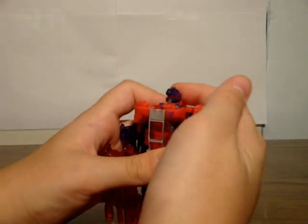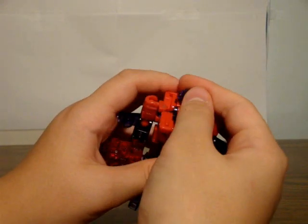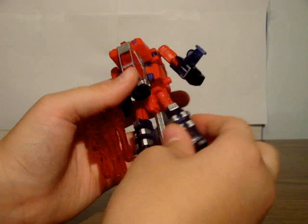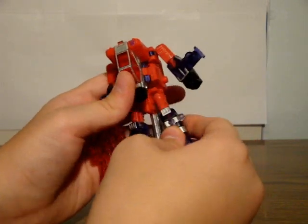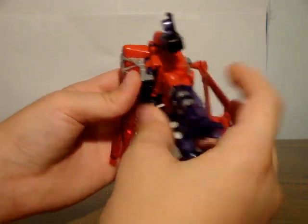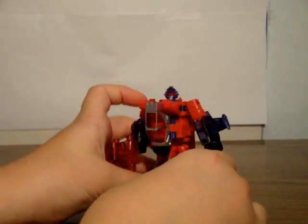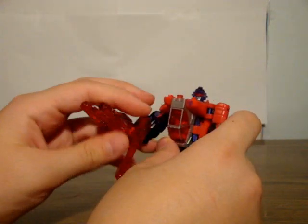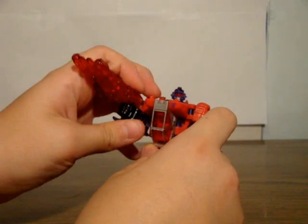He's got a very loose swivel head, ball-jointed shoulders, ball-jointed elbows, ball-jointed hips, ball-jointed knees, and a waist due to transformation. You have to untab those parts there. You can't hold that cannon very well if you bend his elbow. So overall, a very nice figure.